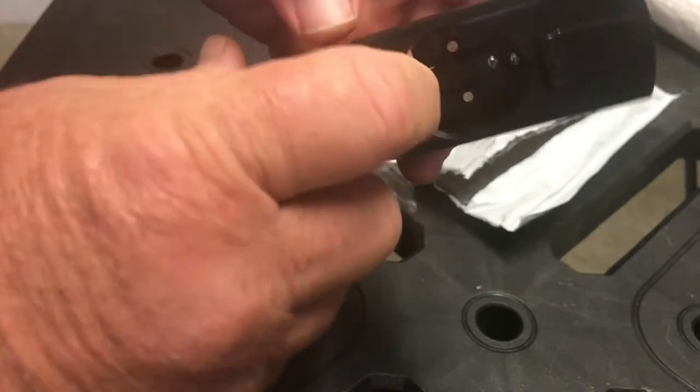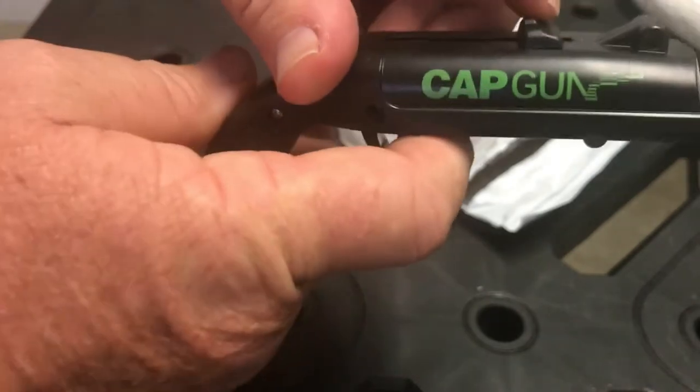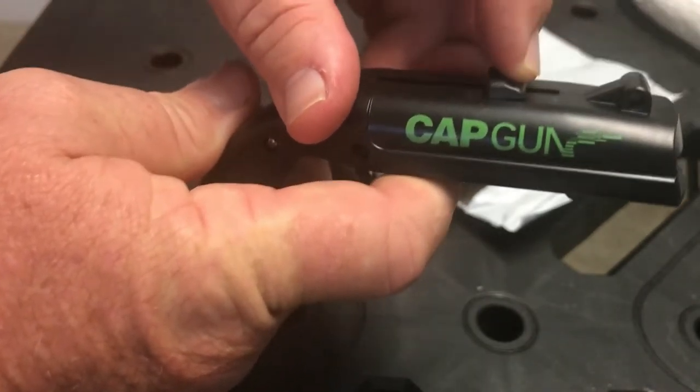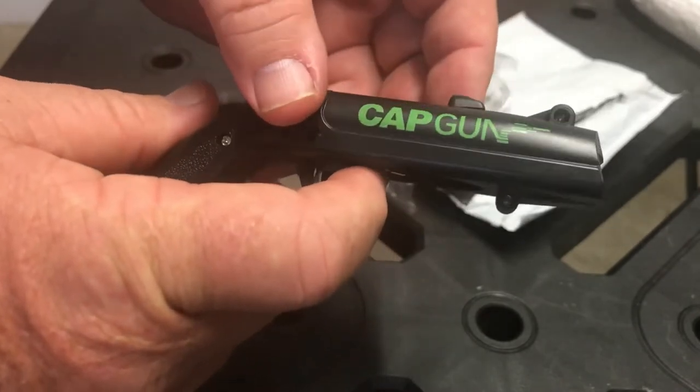I'll give it a try and see how robust it is. It seems to have a steel bit in there so hopefully it won't break too quick. There's some sort of retractor on here, so we'll grab a stubby and have a look and see how it goes.